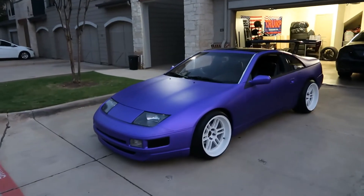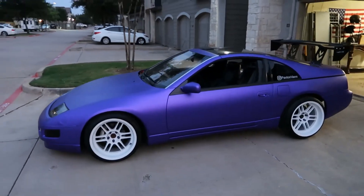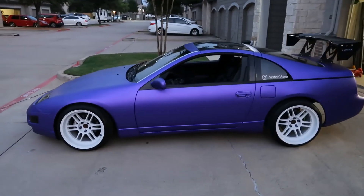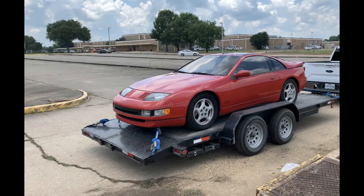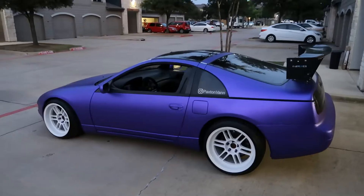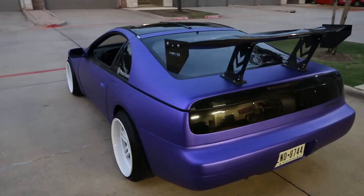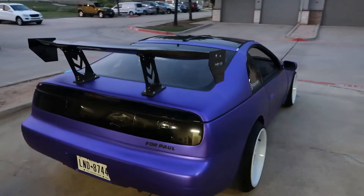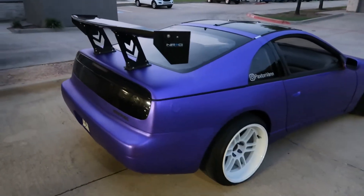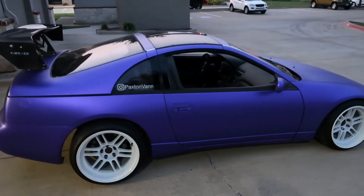Check it out guys. This thing is transformed compared to the way it used to look — we're gonna post some pictures of the way the car used to look. Yeah, we put a lot of hard work into this. We have a few videos on the channel that you guys can check out of us actually restoring the car. Pretty intense on the hours of labor that went into making this thing look the way it does.